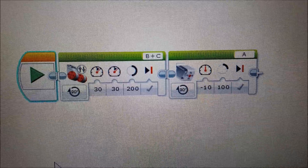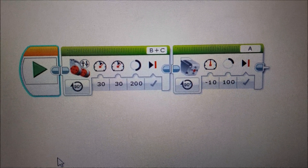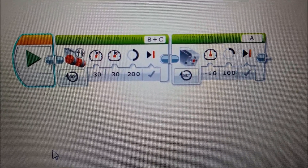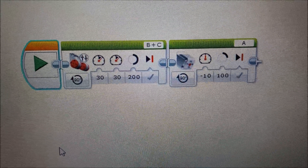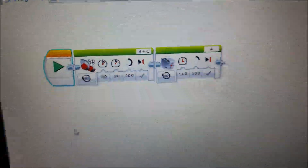Okay, I'm on my Lego Mindstorm software here. Here's all I did: I just did a move tank block at 30% motor speed for 200 degrees. And that's what I mean by sequencing. And then I have my medium motor coming up at 100 degrees. That's what I mean by most of the time — your programming is just one thing after the other. Let me go ahead and demonstrate what that would look like for this robot.